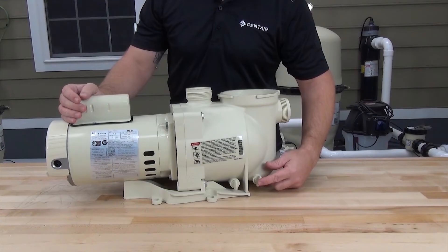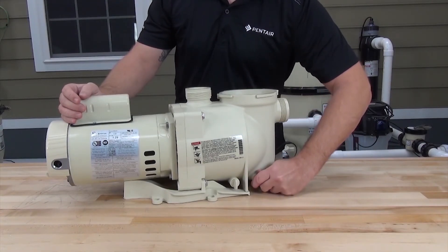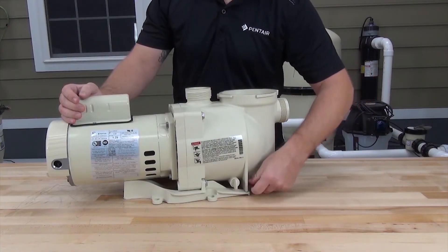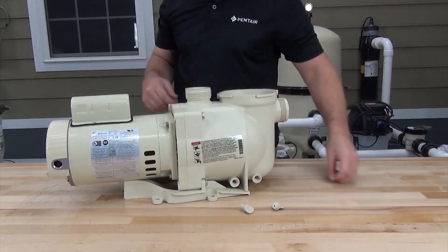There are two drain plugs on the pump — one on the suction side and one on the pressure side. Go ahead and remove these drain plugs and replace the o-rings with the new ones that came in the QuickKit.